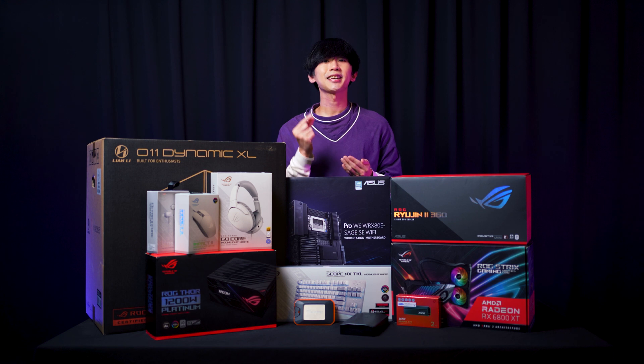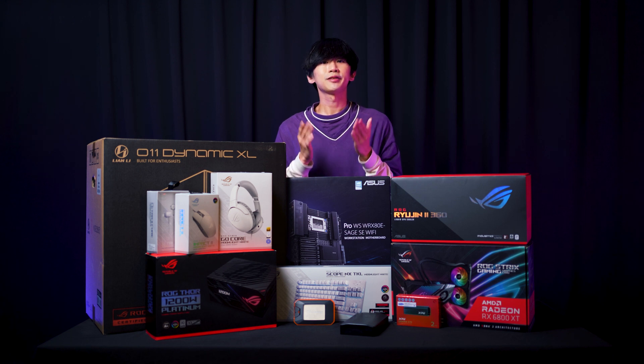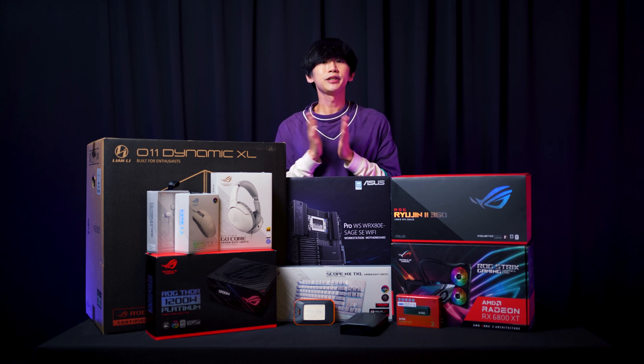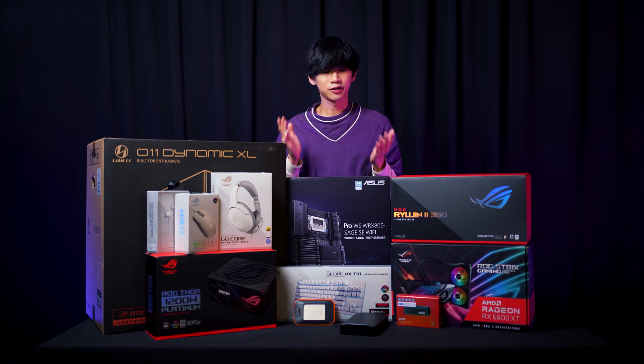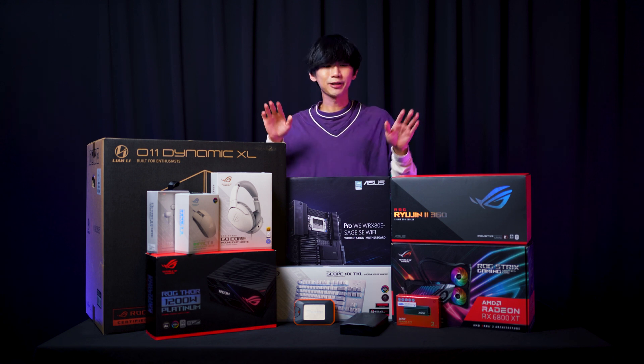whenever I'm editing video, a slight change in a 4K video will result in hours of exporting and rendering. So if I can actually reduce this time, I can make much more videos and create more content. So when Poison PC reached out to me about building and testing out a Threadripper workstation, I was really excited because I heard a lot about Asus and Poison PC, but I really couldn't afford one of these. So without further ado, here are the parts that we'll be using today.